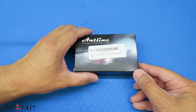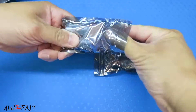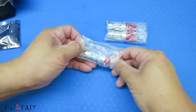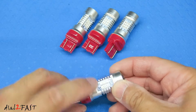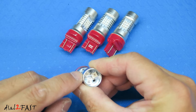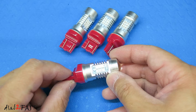Let's have a look at this 7443 LED lights. It comes in a set of four. Taking a closer look at one of these lights, you see there are three sides to this. Each side has six LEDs. At the front behind the projector lens, there are three more LEDs. There are a total of 21 2835 LED chips. Each light will output 1260 lumens and the color is a red color.